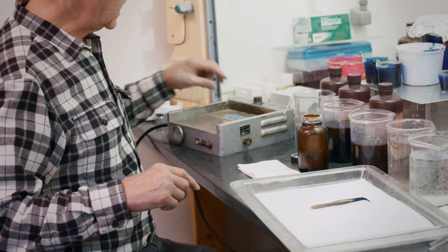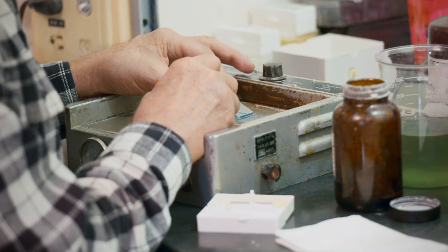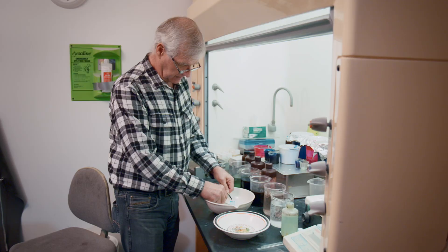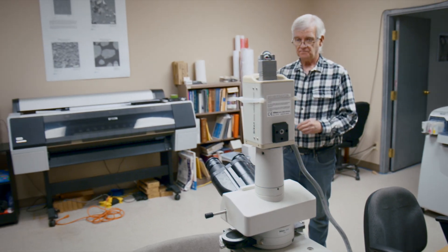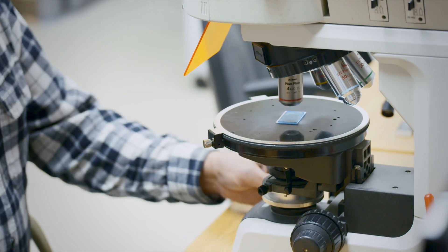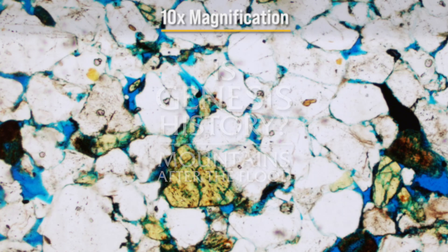Back in the day when we were really busy, we would do anywhere between 80 to 100 of these types of samples a day. Personally, I've probably done in the order of about 20,000. Now I'll take the slide and look at it under the petrographic microscope, which is a special kind of microscope made for analyzing geological thin sections.